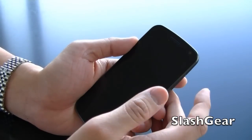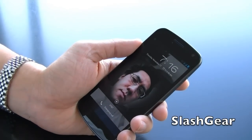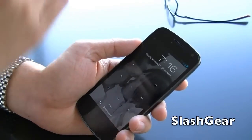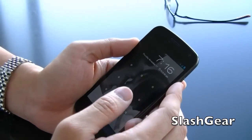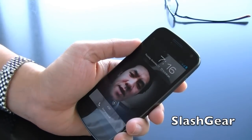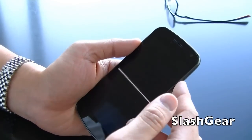If you have glasses on, the device will not be able to find you. So if you're anything like me where you wear glasses during the day, or contacts at night when you go to bed — as you can see there, it failed that time.